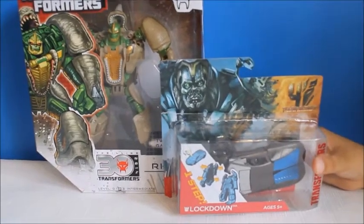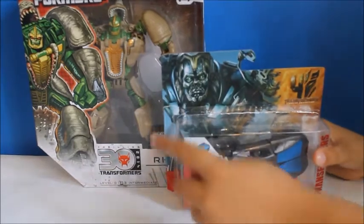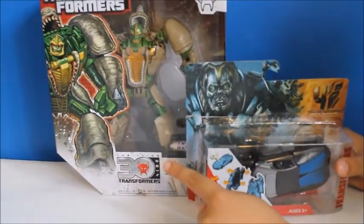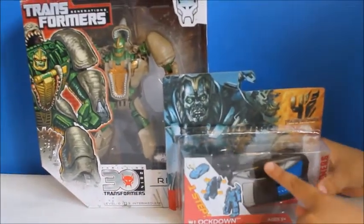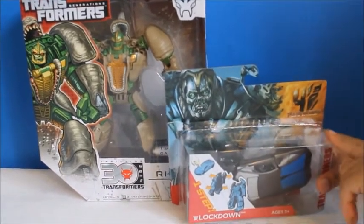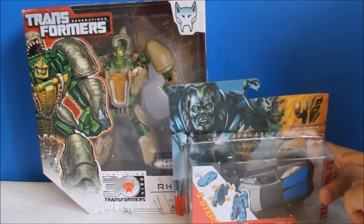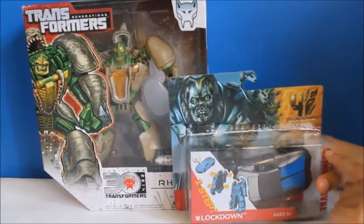Hi guys, today I'll be reviewing two toys from Transformers: Transformers Beast Wars and Transformers Age of Extinction. I believe that's the last Transformers they're going to make — they're going to try to extinct the Transformers.